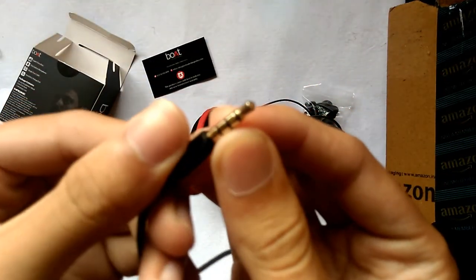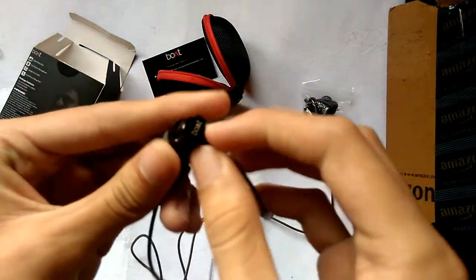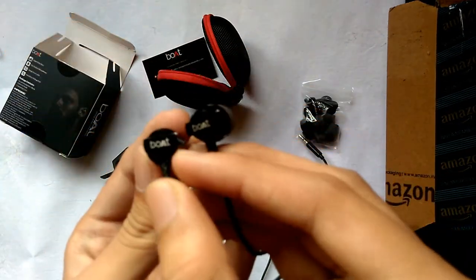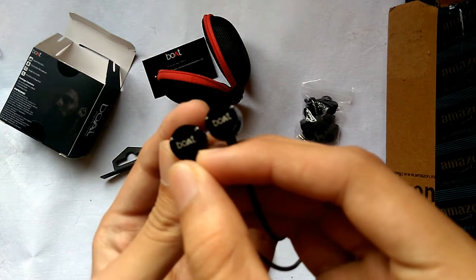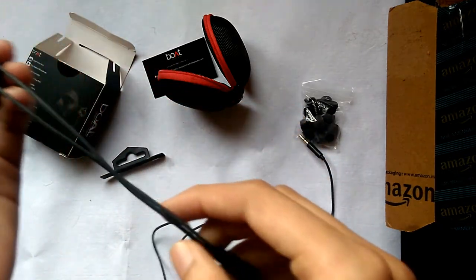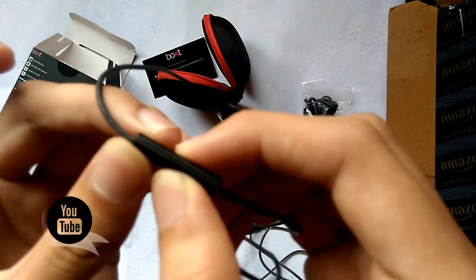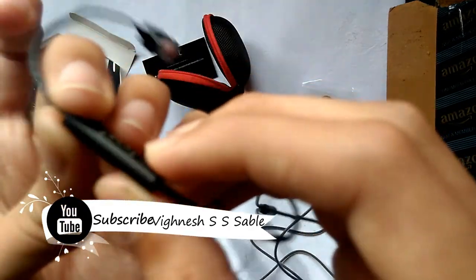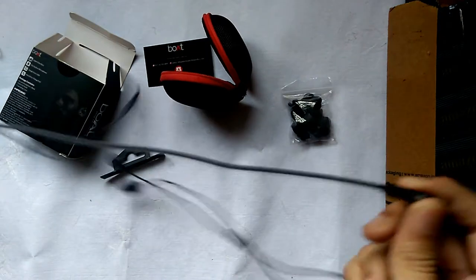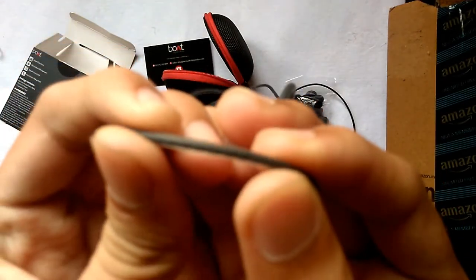The gold plated metal and boat branding itself is very nice. The mic itself has a button also, and the boat branding is shown again. It's very rigid with extra coating, as you can see.